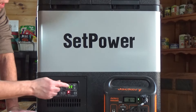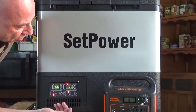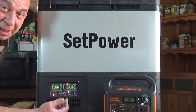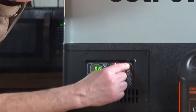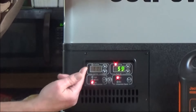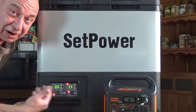The temperature shown on the display is the current temperature inside each section. I'm going to use the right side as a refrigerator and the left side as a freezer. I'll set this side to 37 degrees and about 10 degrees on the freezer side. You can also switch between Fahrenheit and Celsius — I'm going to leave it on Fahrenheit.